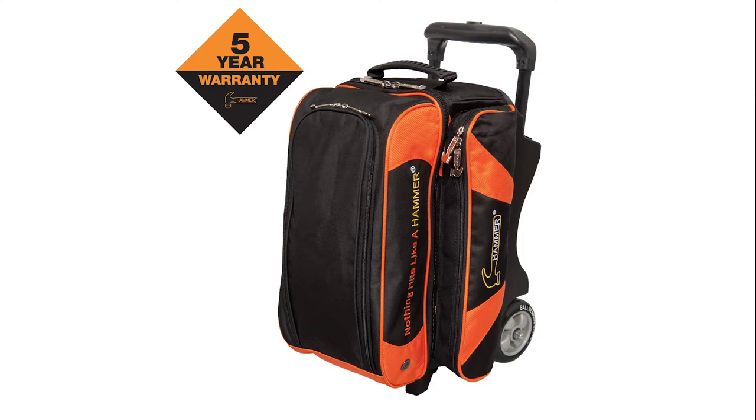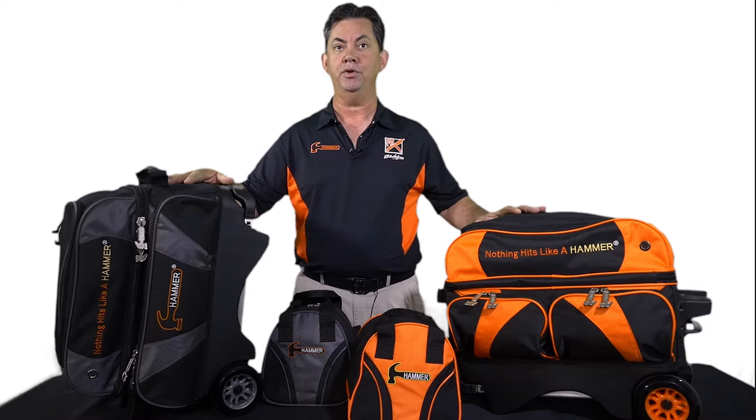This bag comes with an industry best 5-year warranty. Get Hammer tough. Choose the Hammer Double Roller.